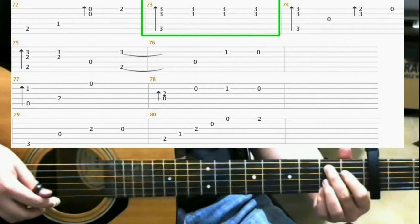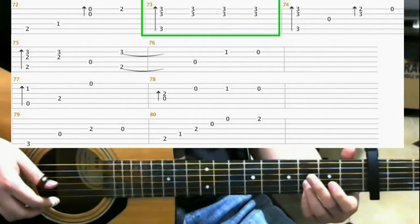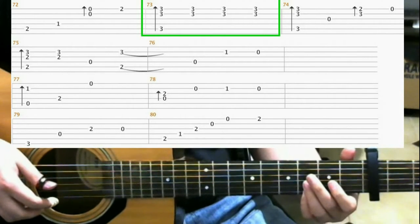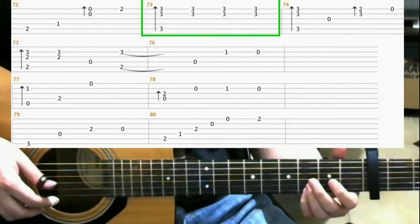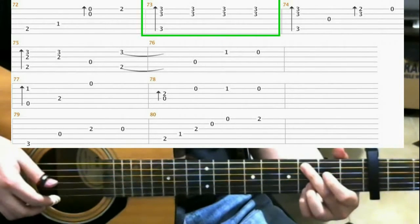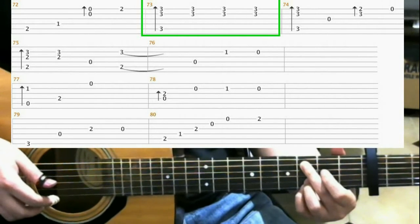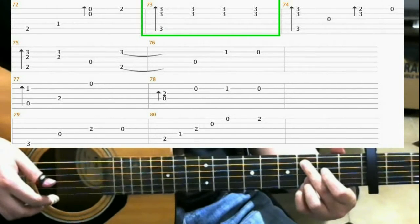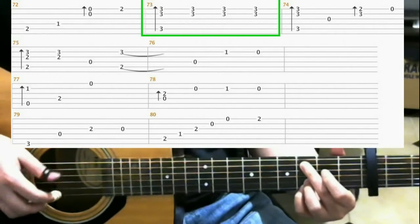Next, slide into the 3rd fret with your pinky. Then make this shape: 3rd fret 1st string with your pinky, 3rd fret 2nd string with your ring finger, then 3rd fret 5th string with your middle finger. Do a finger roll.